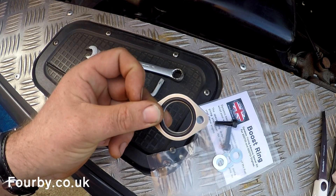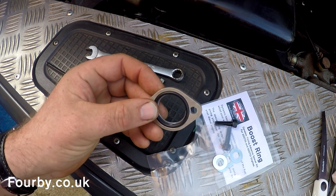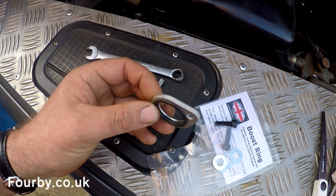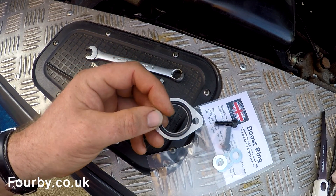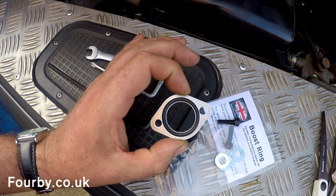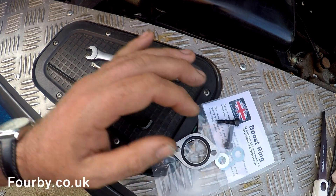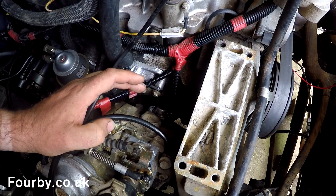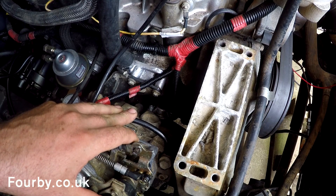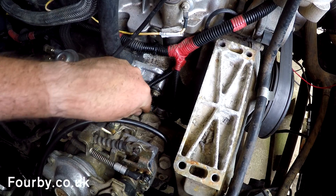The boost ring fits to the side of the pump, and that pump exists on 200 and 300 TDI diesel engines in Land Rovers. It exaggerates the timing advance already built into the pump by giving the control piston for that mechanism slightly more wiggle room. What we're looking at here is the fuel injection pump on a 300 TDI engine, and the area we're interested in is down here — that cap there — which we need to remove.